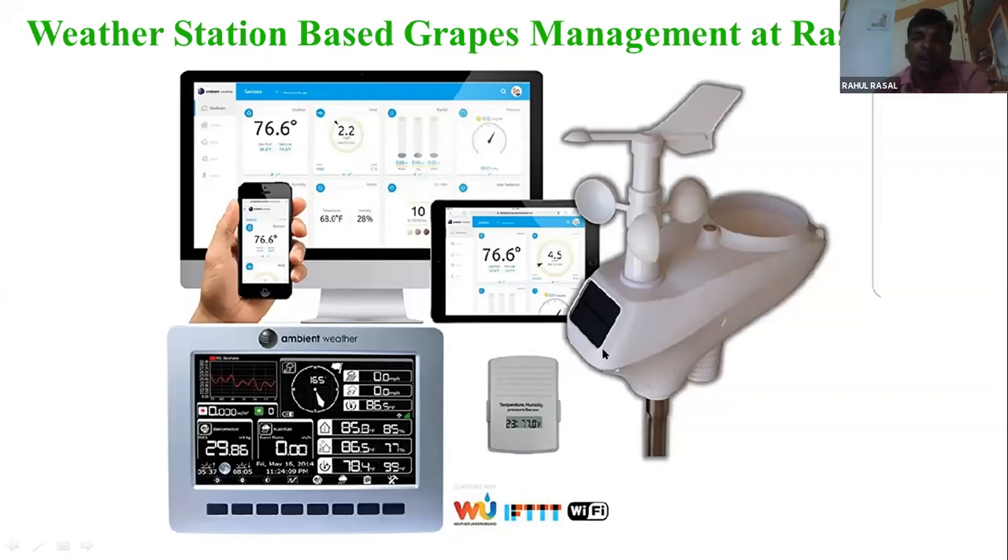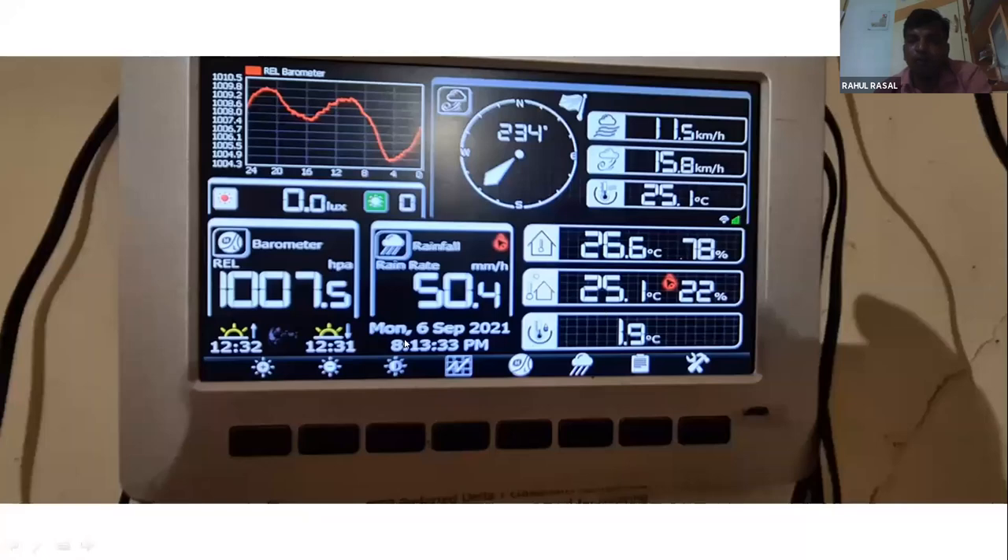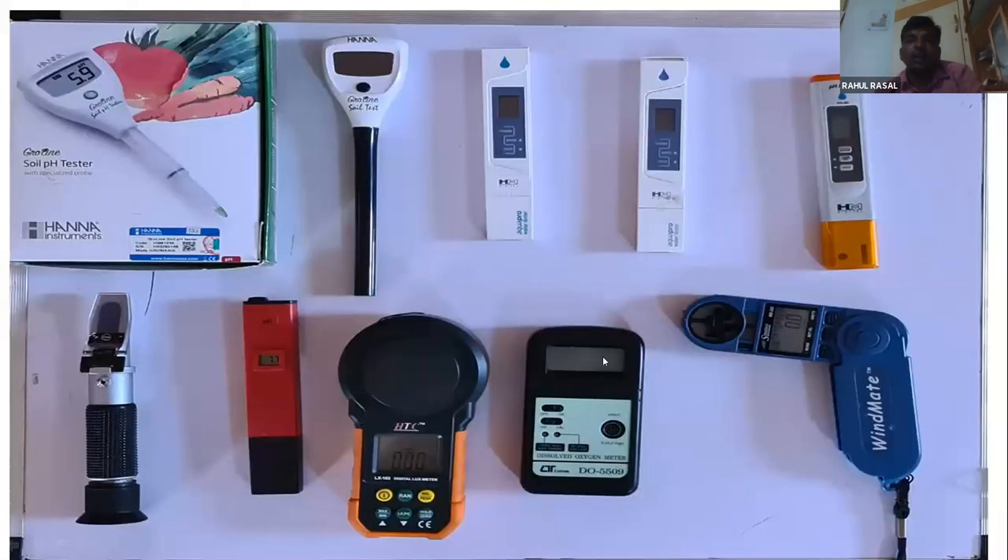On that day there was 50 mm rainfall in one hour. So from the wind density and speed data we keep this observation. On the farm, this sensor is a soil pH sensor, water TDS, and water EC sensor.